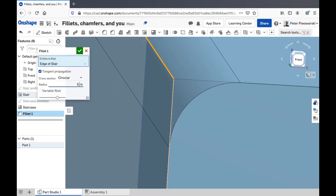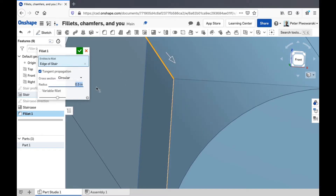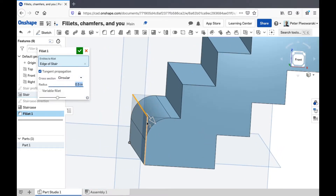You can make the radius bigger if you want the corner to be more rounded, and you can make it smaller if you want it to be sharper.